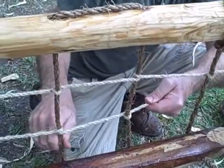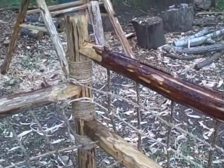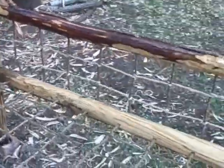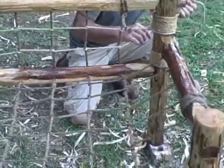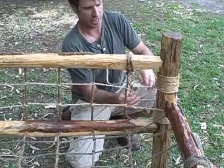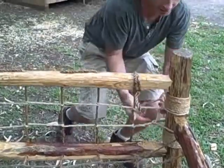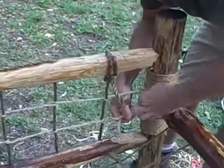I'm just finishing up the last bit of lashing on this rope bed that I made. This one already found a home so it's no longer available. Let me just tie this off and I'll tell you a little bit about it — it's made entirely from pine logs that I cut down from a neighbor's house.